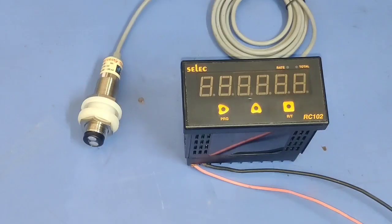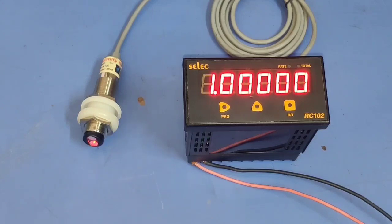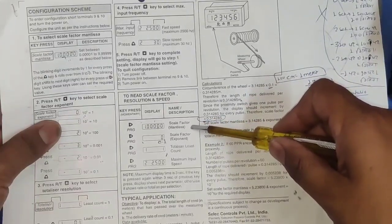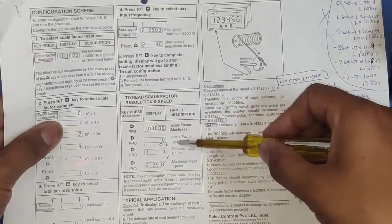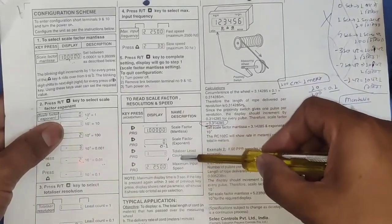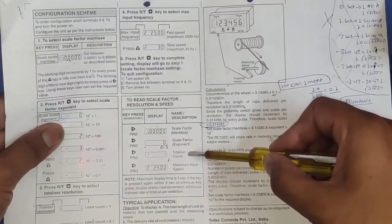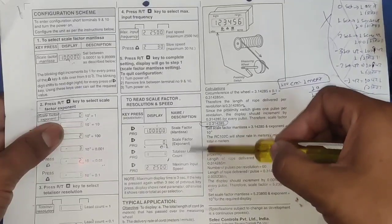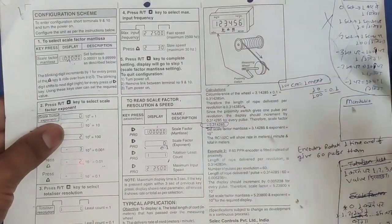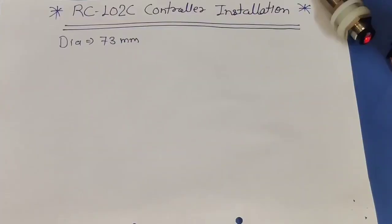For changing parameters we short terminals 9 and 10, then power on. You can see our controller is now in programming mode. In this controller we need to set 4 parameters. First is scale factor mantissa. Second is scale factor exponent — dia calculation is done by multiplying these two parameters. Third is totalizer list — which display resolution you want. Fourth is maximum input speed — if your sensor senses very fast you can set a high input frequency.